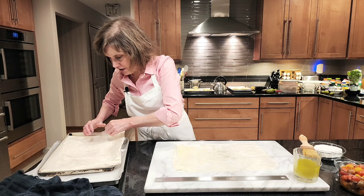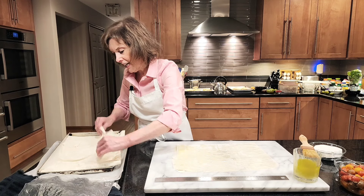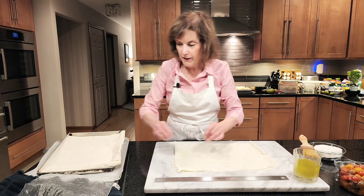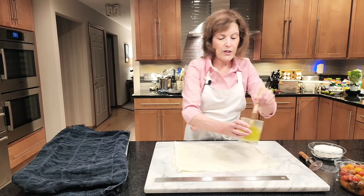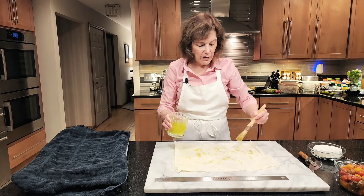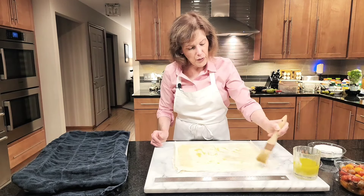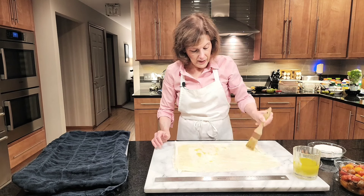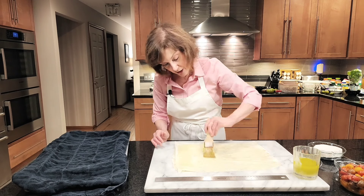We're going to take another piece — do this very carefully, you don't want to do this when you're in a rush. If a little piece rips, don't worry; you're going to put it directly on top of the one below it. Recover and cover that. You'll get the hang of it once you work with it. This is what baklava is made out of, spanakopita — really a very versatile, beautiful pastry. Sometimes I make little muffin cups with it.